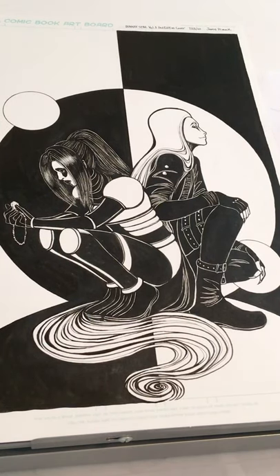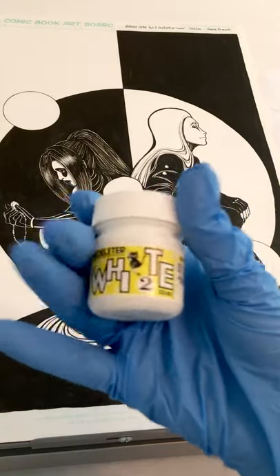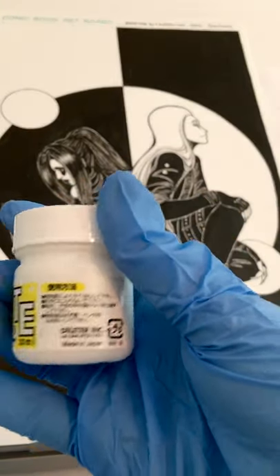So the first step is putting on gloves because this stuff stains my fake tacky fingernails. The material I use is this white deleter ink — it's from Japan so I usually order it on Amazon and it takes like three weeks to arrive.